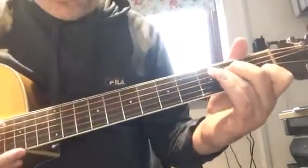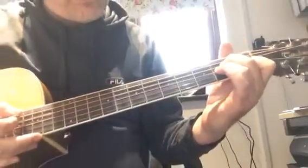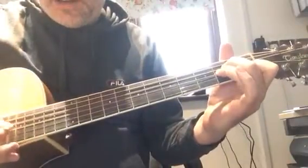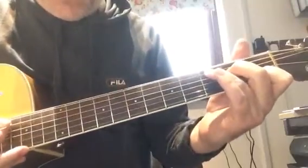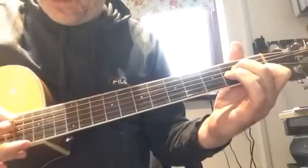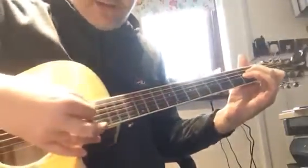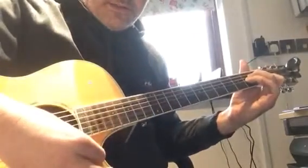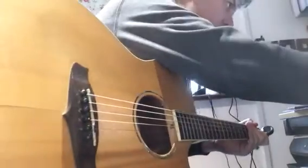To switch to A minor, your ring finger comes onto the second fret on the G string. The other two fingers stay on the same fret and on the same strings — they come back a little bit to allow the ring finger to go onto the second fret. Again, it's five strings; we're not playing the top string.